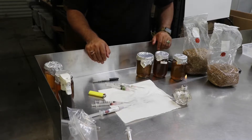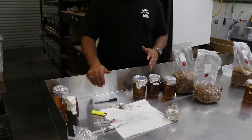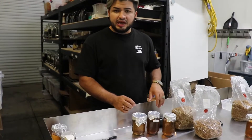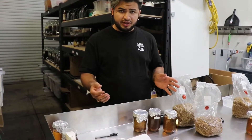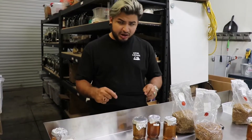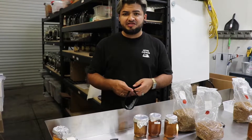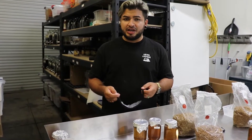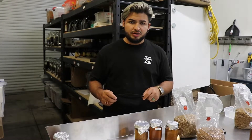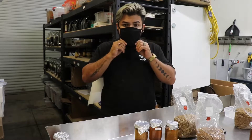Usually when you're working with mushrooms you want to wear gloves or long sleeve shirts, but in this case we're only working with culture and spawn inside sterilized containers, so we don't need to worry about that. One thing you do want to worry about always is wearing a mask. I've been wearing masks before the pandemic — any mushroom grower will wear a mask when working with mushrooms because your saliva carries a lot of bacteria, and even just breathing over something can contaminate your mushroom product. So always wear a mask.